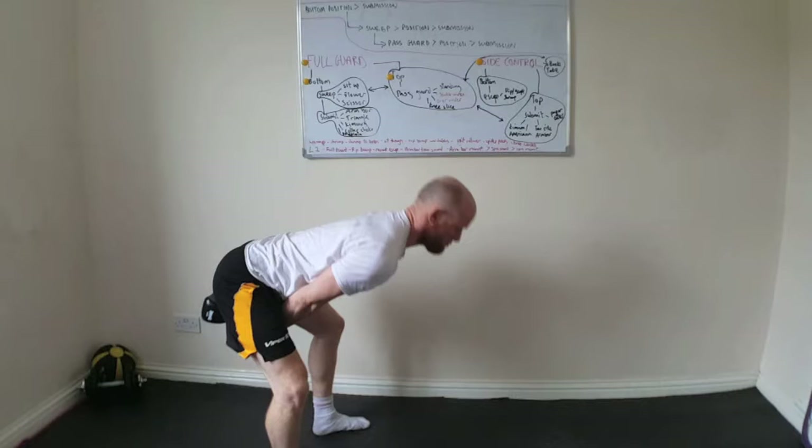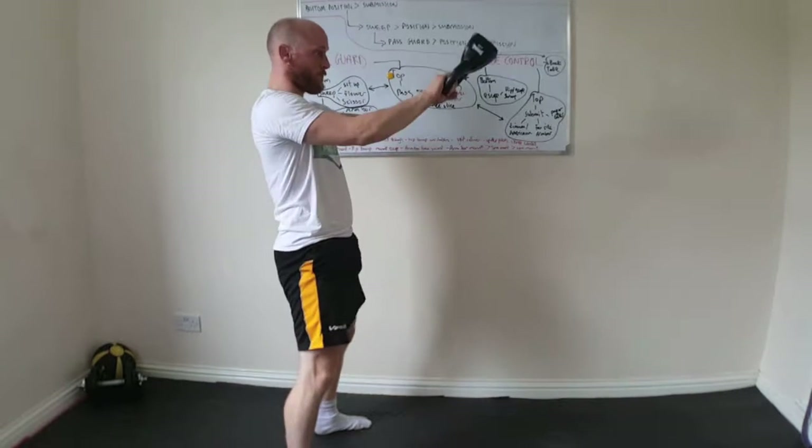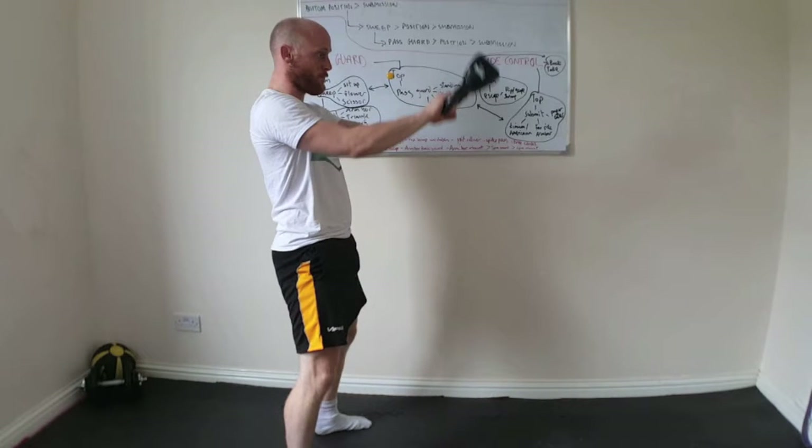I absorb the force that I've created by pulling the bell back between my legs, and as I stand up tall, I redirect that force by snapping my hips through, standing up tall, contracting the glutes with locked out knees and hips.